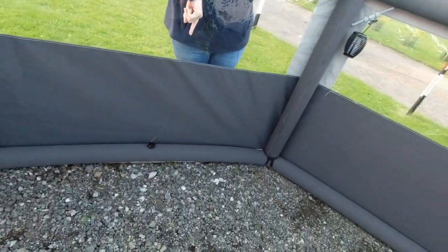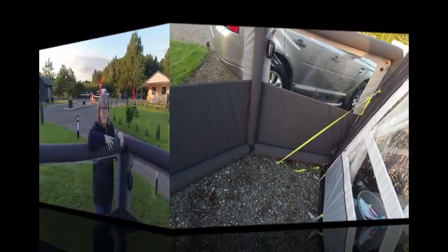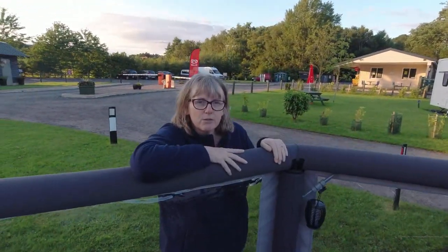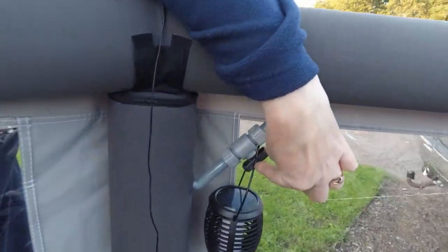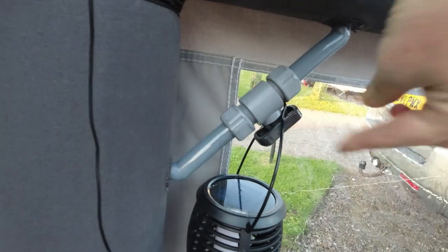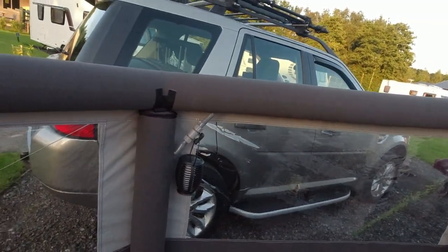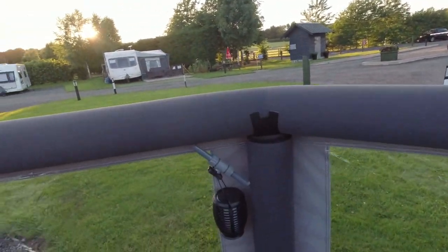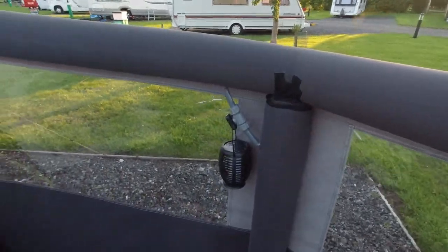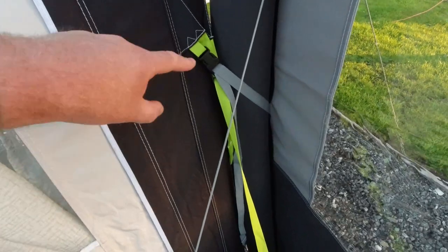It just pops up — takes about six minutes all in total. To take it down, as you can see there are little taps here — one, two, three, four of them — turn them to open, disconnect it from your awning or unpeg it however you've put it up, and just deflate it, roll it up, jobs are good.